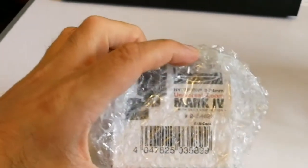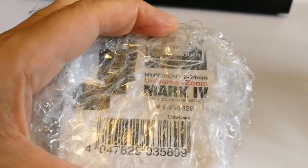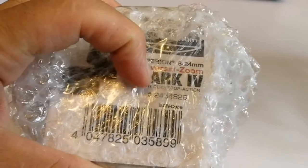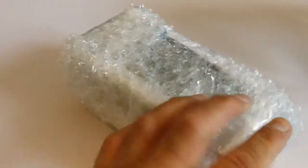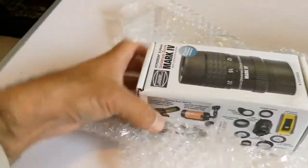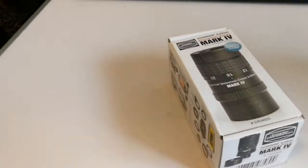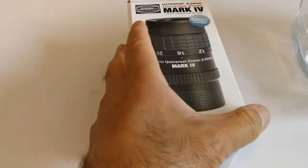What is this? It is written Hyperion — oh, it's a Baader Planetarium Hyperion, 8-24mm universal zoom, Mark 4. Oh, that's a Mark 4 one! Let's open and see — this is the best zoom we can get. Baader Hyperion Mark 4, that's the latest zoom from the Baader Planetarium.